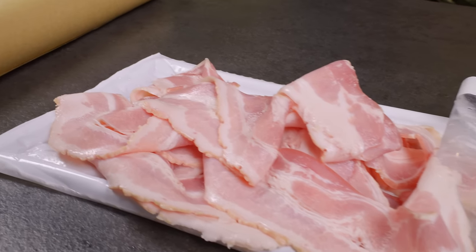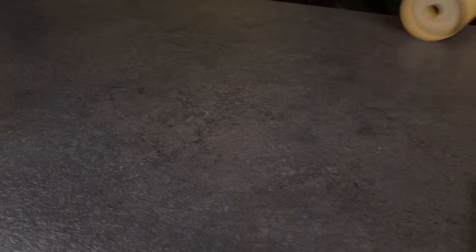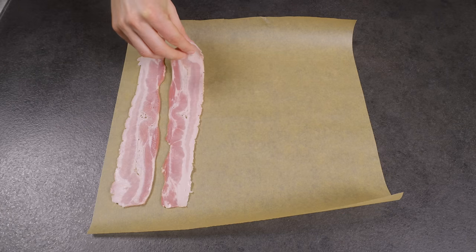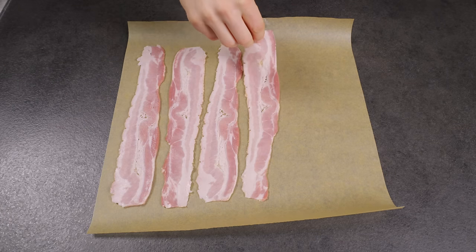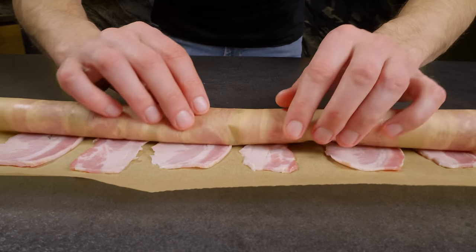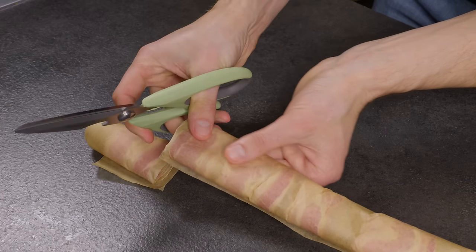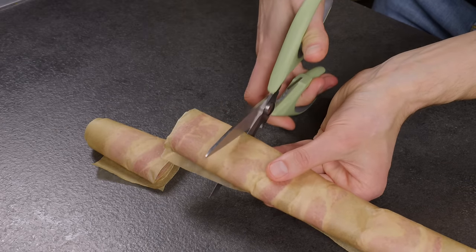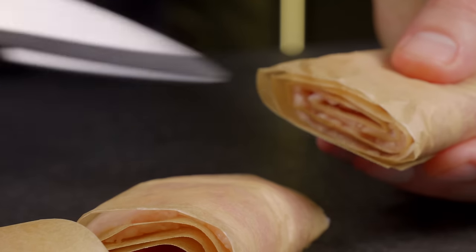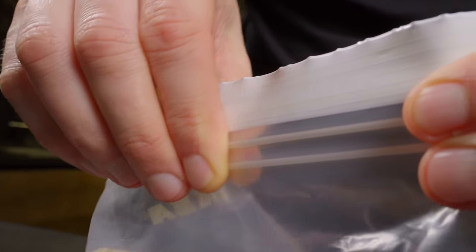And if you've bought a lot of bacon, here's how to store it efficiently. You'll need a sheet of parchment paper. Lay out the bacon on it, ensuring the slices don't overlap. Then roll the parchment paper and cut between slices of bacon. This method allows you to easily separate individual pieces later without them sticking together. Next, place everything in a ziplock bag and store it in the freezer.